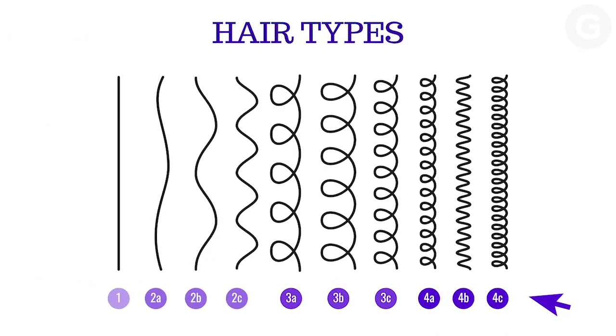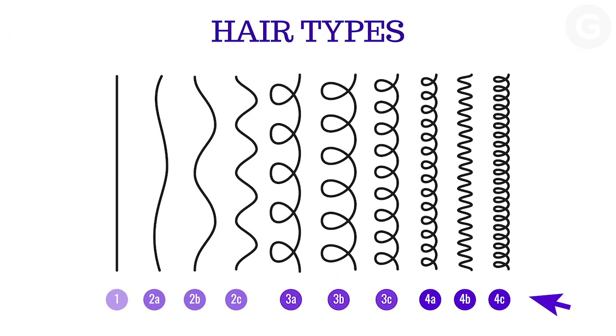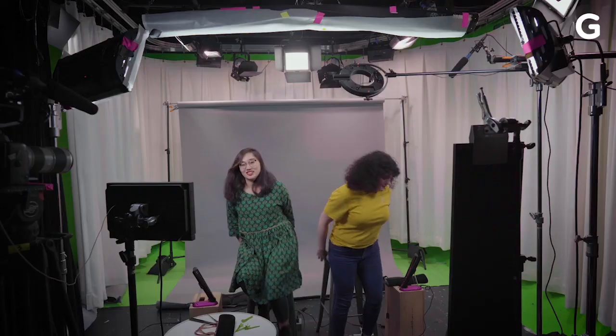We've gathered girls from the office who love their curls to see whether this gadget can convince them to wear their hair straight more often. There are lots of hair types and we're not testing all of them, but Dyson says the Corral can handle type 4 hair. I saw a demo in person, but it was with a professional hairstylist who has all the skills.